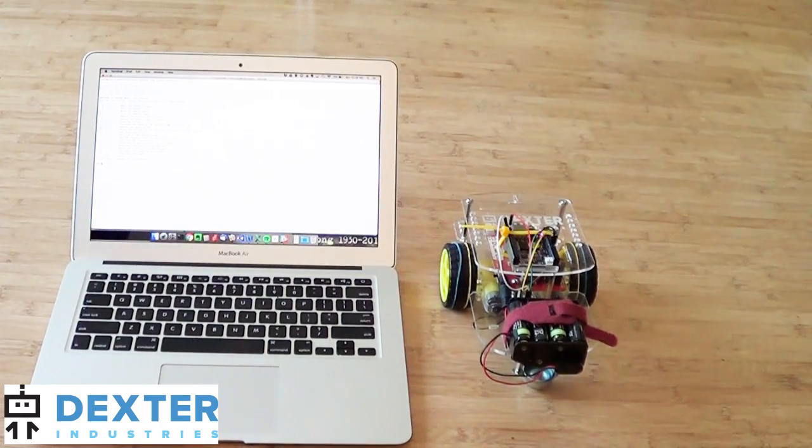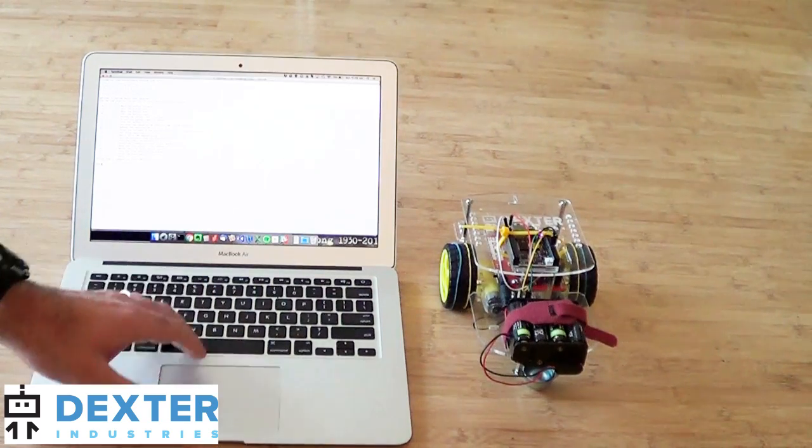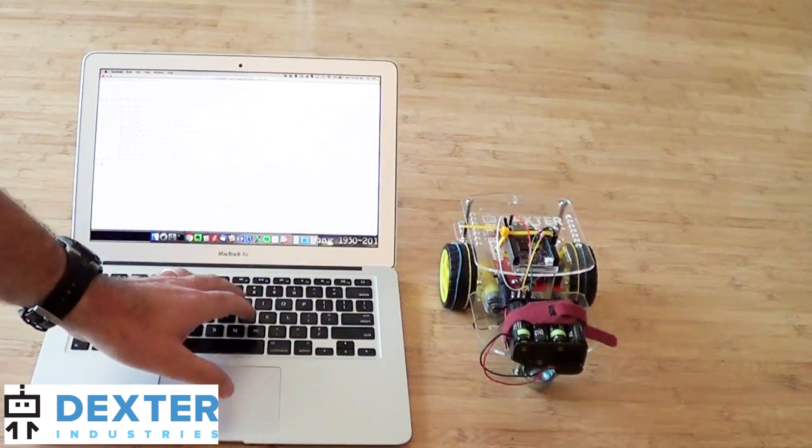Once I have everything installed and everything's powered up, I can run the basic test all program that comes with the GoPyGo library, and just type in a few keystrokes to control it to go forward, backwards, left, right, and do some of the other great stuff that the GoPyGo robot does.